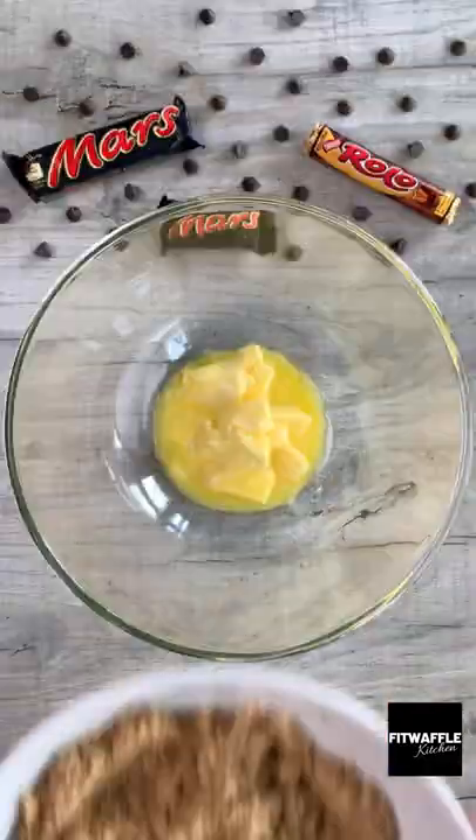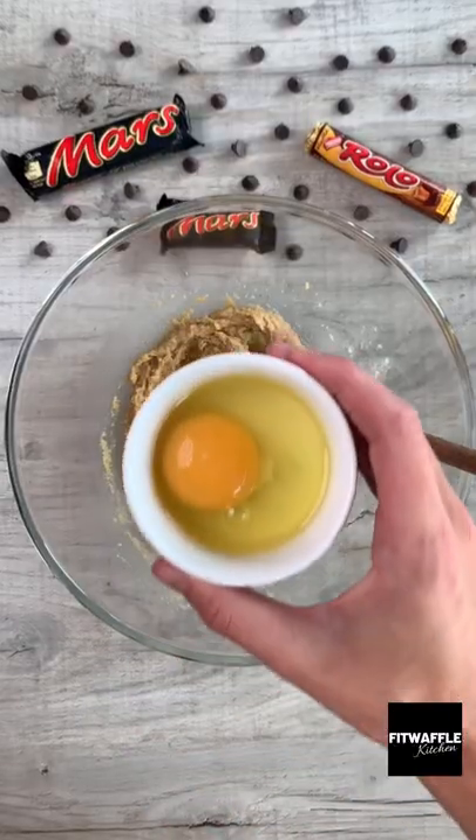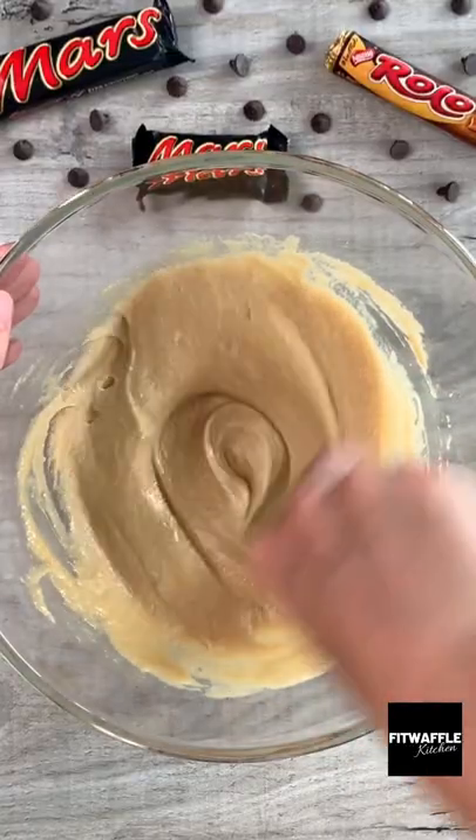First up you need softened butter, light brown sugar and granulated sugar. Cream these together. Then add one egg and vanilla extract and stir these in.